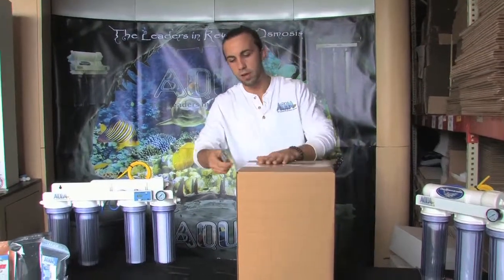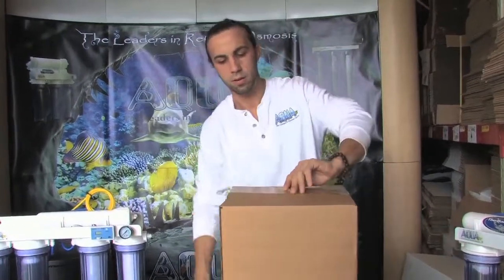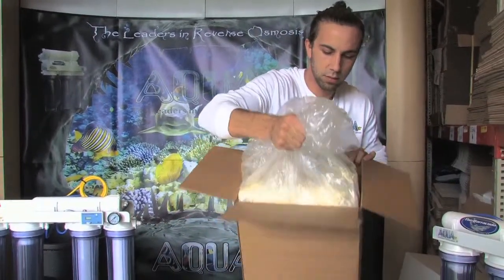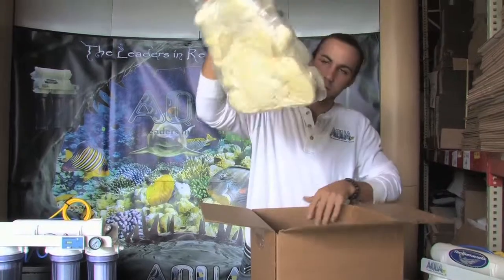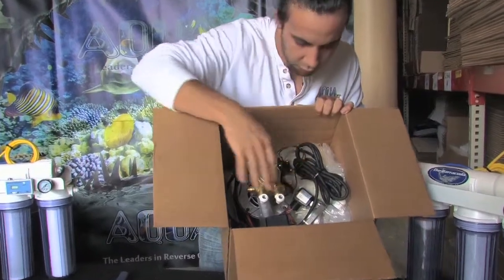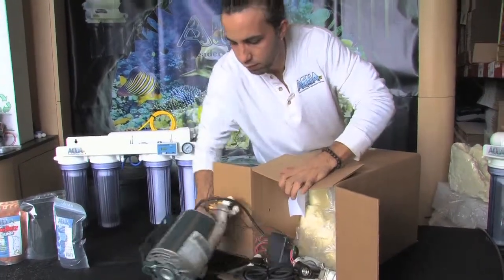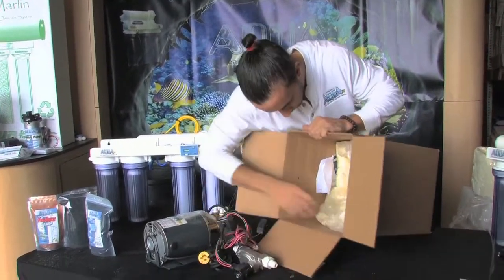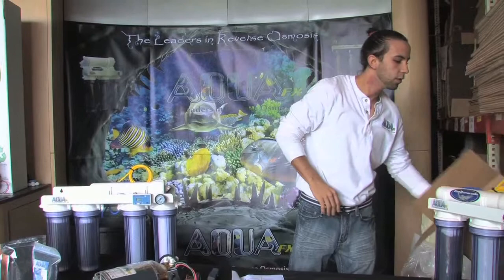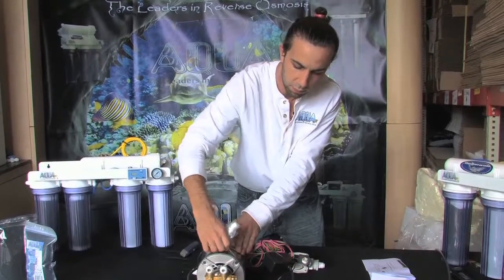I'm going to go ahead and jump right into this box that we've supplied. First thing I'm going to see is our nice foam packing — go ahead and pull this right out and put it to the side for now. You'll notice you have your booster pump and other accessories, which we're going to go into detail as I get them out of the box. There are also little instructions right there. First, we'll notice that there's a check valve included; we'll remove that and put it to the side.